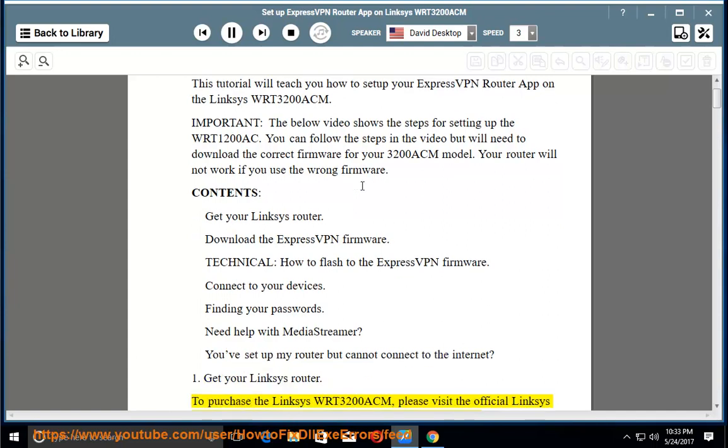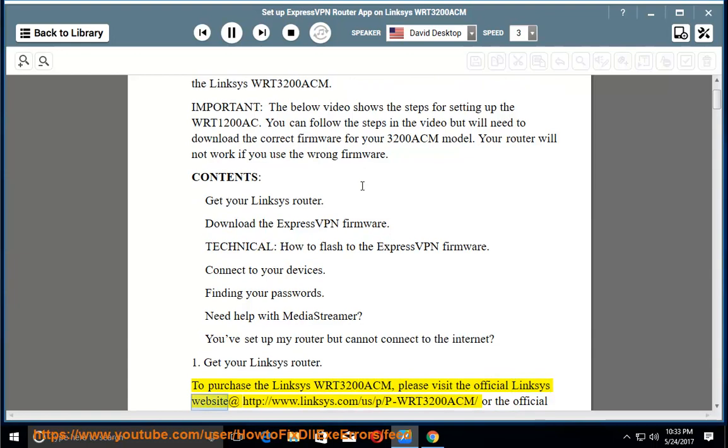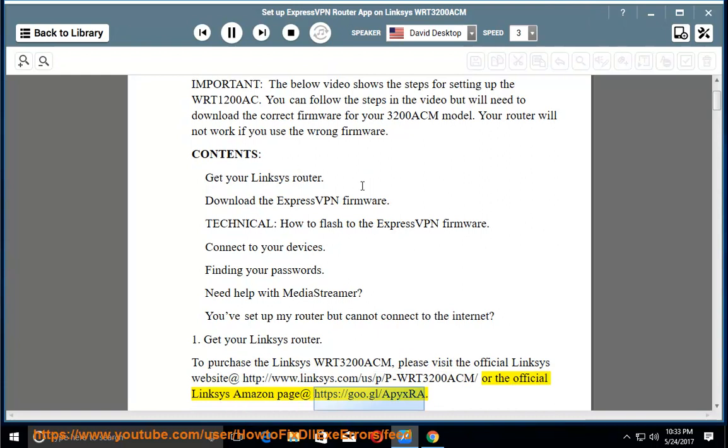Get your Linksys router. To purchase the Linksys WRT3200ACM, please visit the official Linksys website at http://www.linksys.com/p/p-wrt3200ACM, or the official Linksys Amazon page at https://goo.gl/apxra.